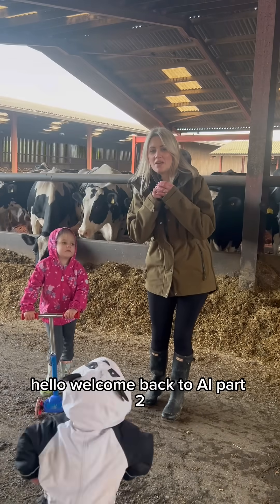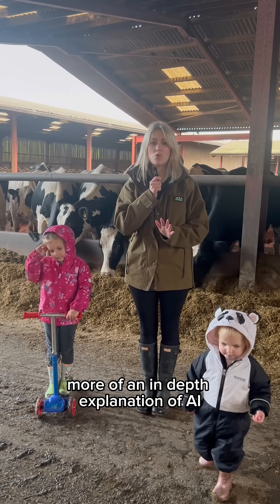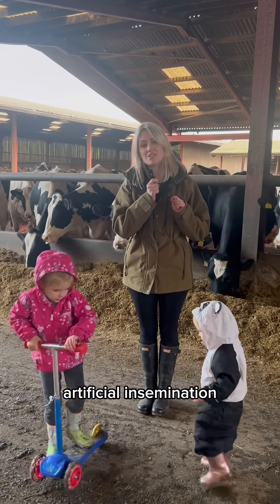Hello, welcome back to AI part 2. Here is a little bit more of an in-depth explanation of AI, artificial insemination.